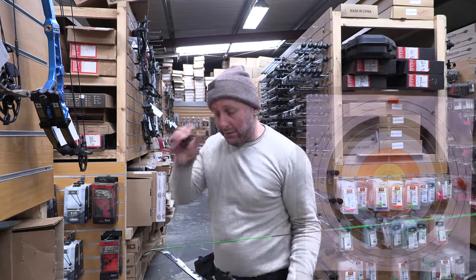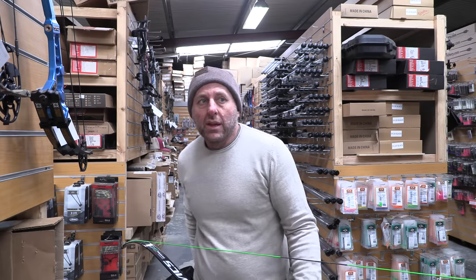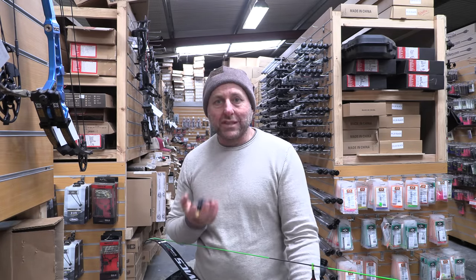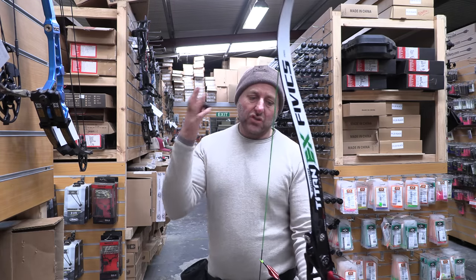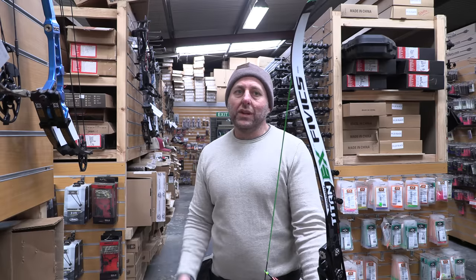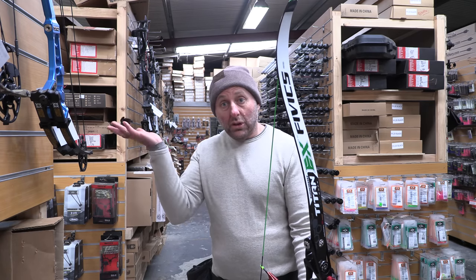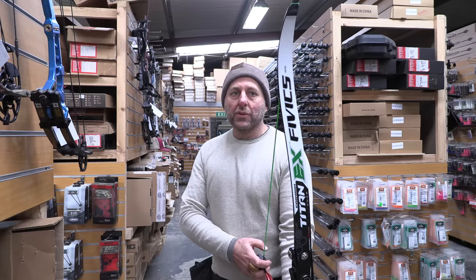When I first started on recurve, I bought three dozen arrows — all different spines with the same point weight — and shot them all to see which suited. What I found was the arrow charts ran stiff, so I had to jump down a spine. There are also differences based on your string and limbs. The MXT limbs from Win & Win are 20 feet per second faster than my current limbs, so going to Argon X limbs — which are faster — changes everything. You have to experiment with recurve.